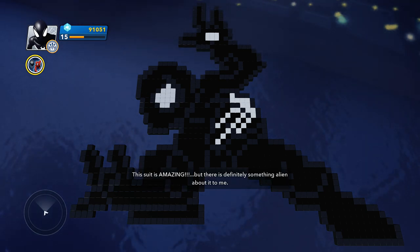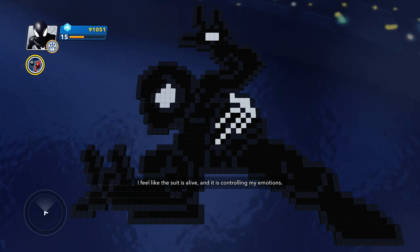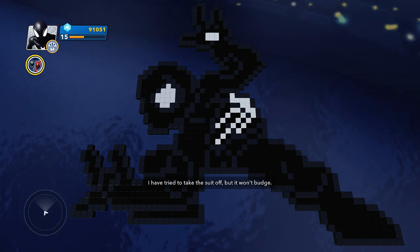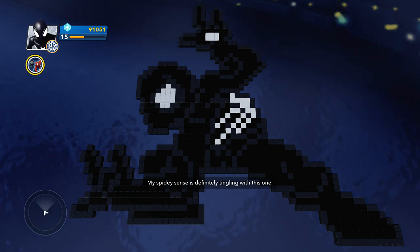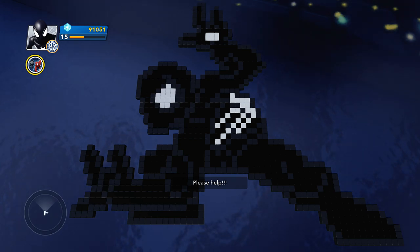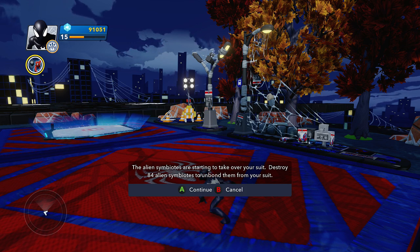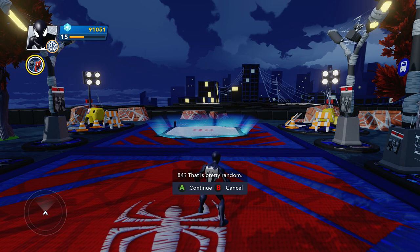This suit is amazing, but there's definitely something alien about it. I feel like the suit is alive and it's controlling my emotions. I've tried to take the suit off but it won't budge. My spidey sense is definitely tingling with this one. The alien symbiotes are starting to take over your suit — destroy 84 alien symbiotes to unbound them from your suit. 84, that is pretty random.